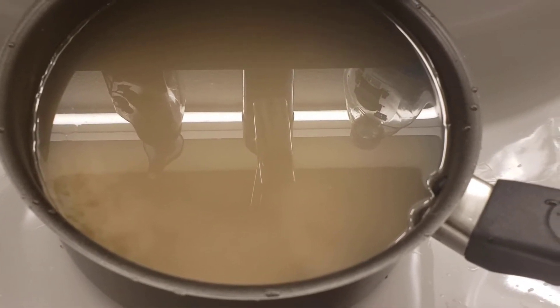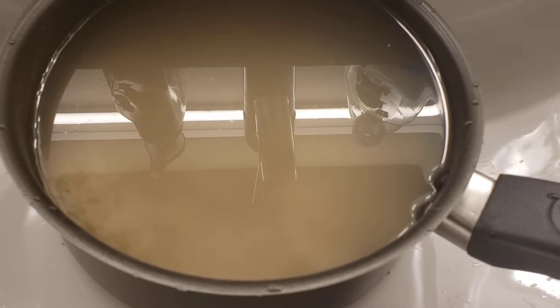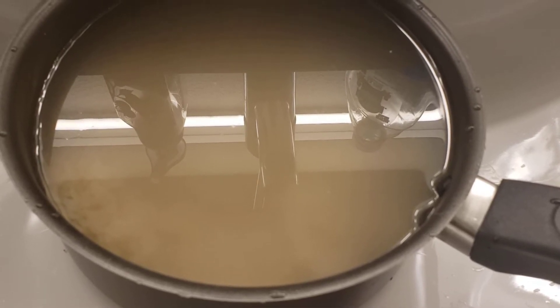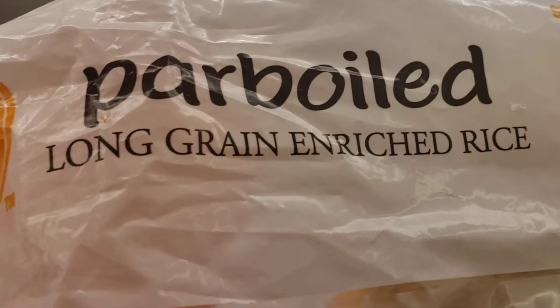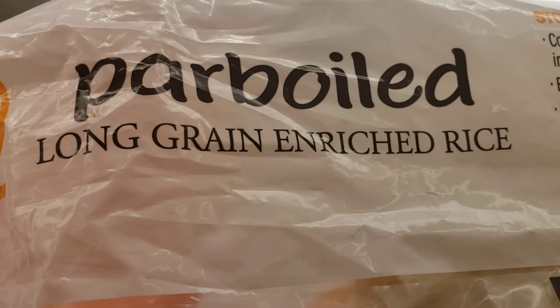Hey guys, this is Nurse Erica here getting my herbalist on today. I want to show you something — do you see this? If you eat rice, I need you to pay attention.